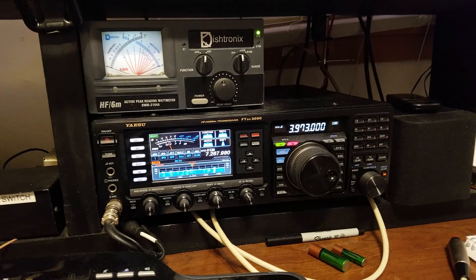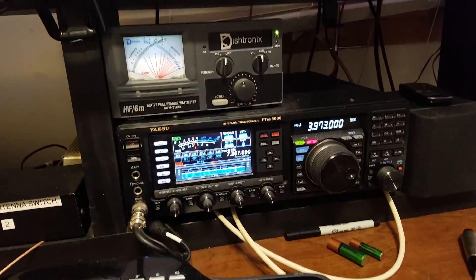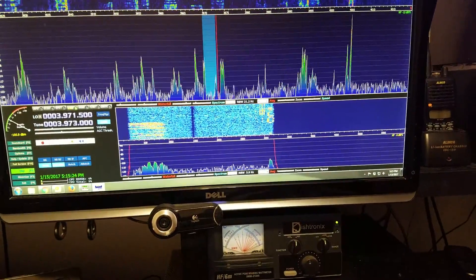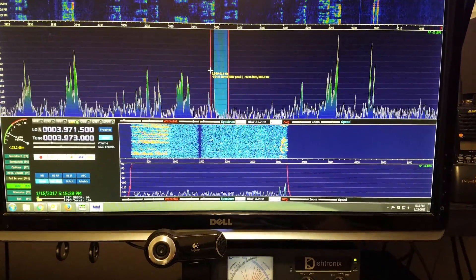Here we have the FTGX 3000. We're going to look at the pan adapter for it. As you can see, I'm not tuned to a signal just yet — trying to do this to the phone.